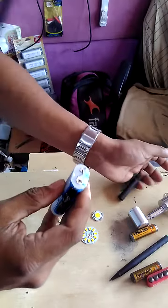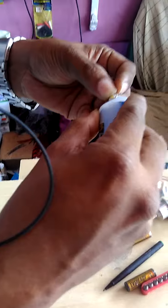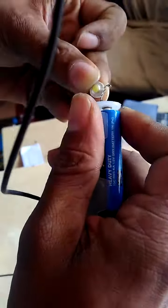We can check now like this. Take one LED and connect like this. This is the LED's negative pole — make sure to match the correct polarity. Now the LED is lighting.